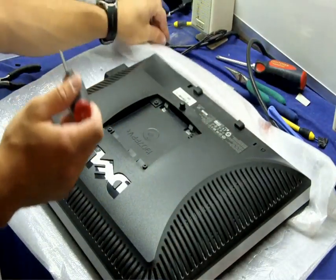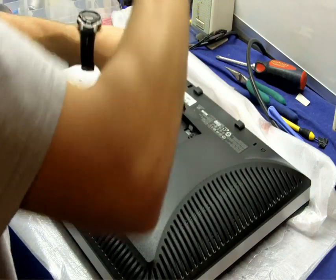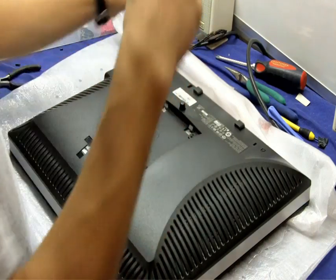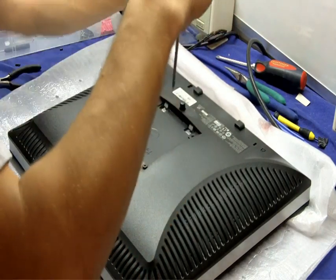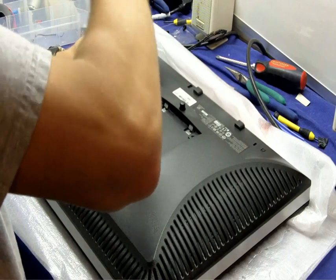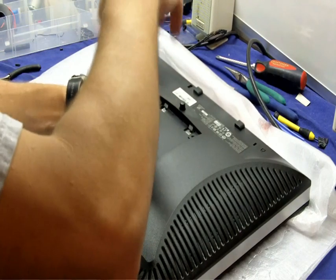After removing the stand, you're going to need to remove the four VESA screws in the back. These are here for two things: one, if you're using an alternate stand, a VESA 100 stand will typically bolt here. But it also mounts the back of the monitor frame to the chassis inside.